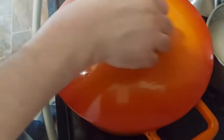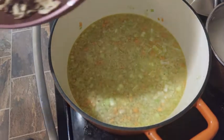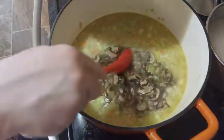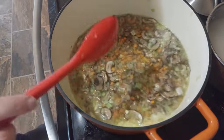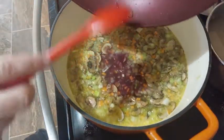Once cooked, we can add the mushrooms and the garlic to our soup. You can wash and deglaze your pan with red wine.